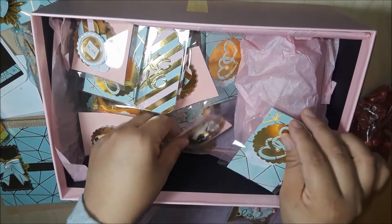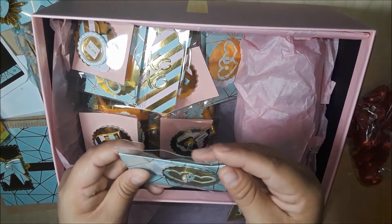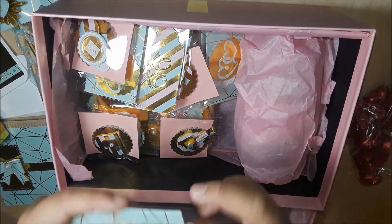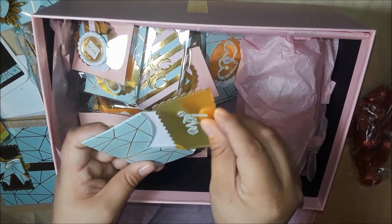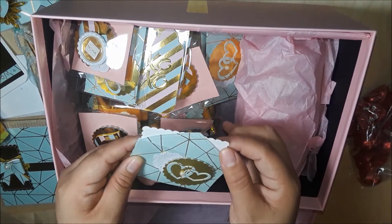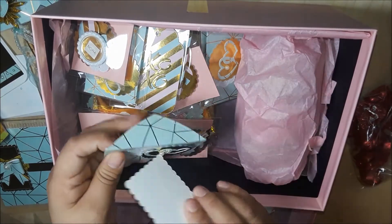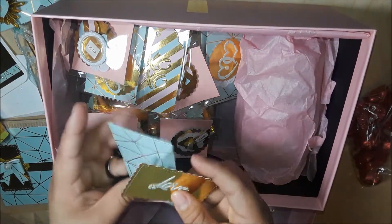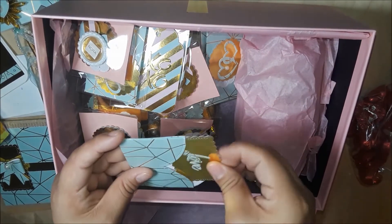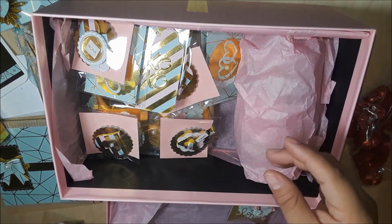Then there's what looks like a little embellishment — I have this one and I haven't played with it yet, I'm really sad about that. I love those mini doilies; I gotta find out where she got those because they are lovely. So that's one set.